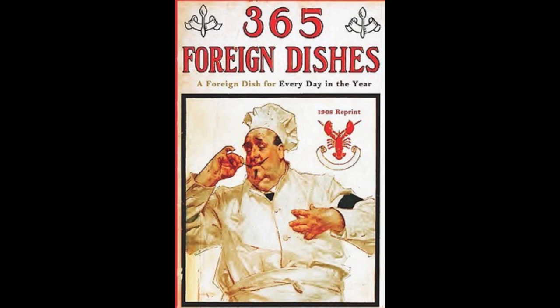21. Vienna Noodle Pudding. Boil some fine noodles in salted water for ten minutes. Let drain. Beat the yolks of five eggs with one cup of pulverized sugar and mix with the noodles. Add half a cup of raisins, half a cup of pounded almonds, a pinch of cinnamon and the whites of the eggs beaten to a froth. Put in a well-buttered pudding dish and bake until brown. Serve hot with lemon sauce.